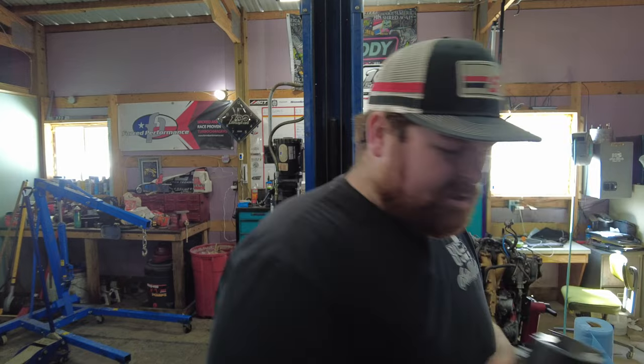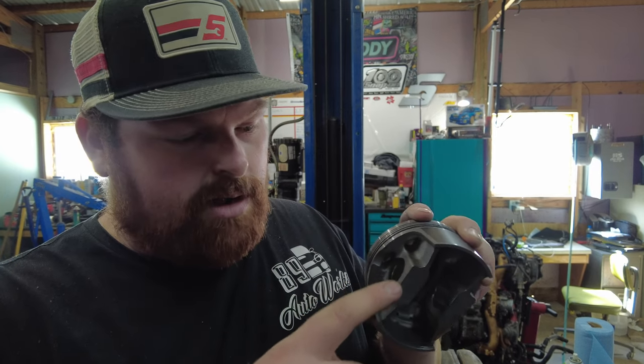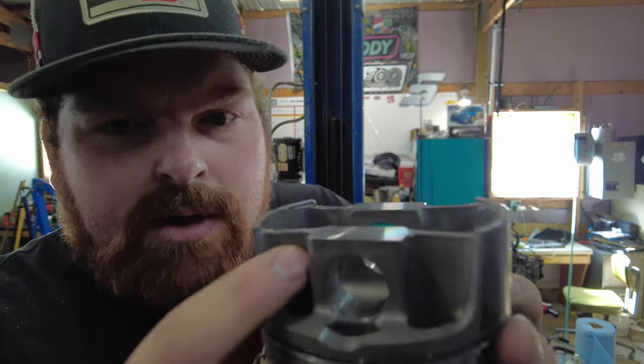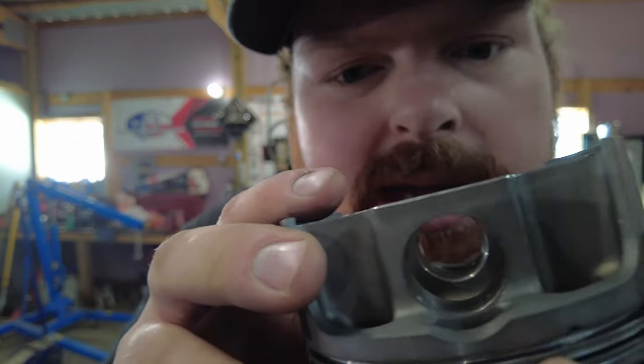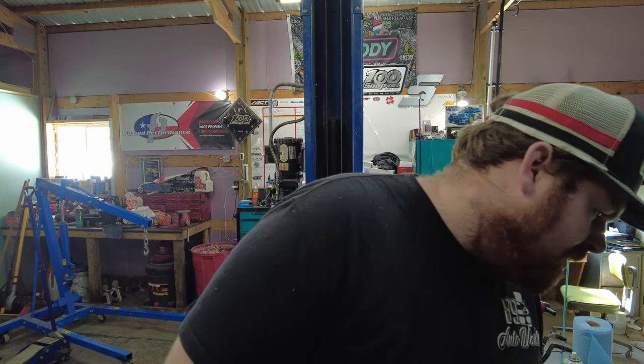When you're doing pistons, the place you're going to want to remove material is in the wrist pin boss area on the inside. If you look closely, you can actually see where they balanced it from the factory — so we'll just go ahead and remove a little bit of material there. It was 400.6 grams, which is within three tenths of a gram from everything else, so this is good enough.